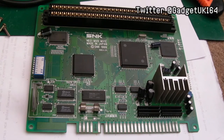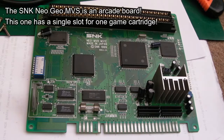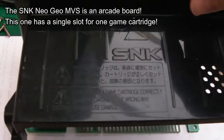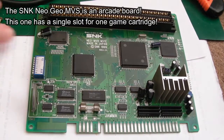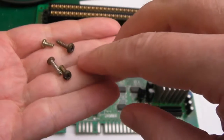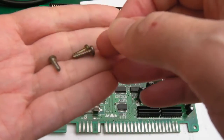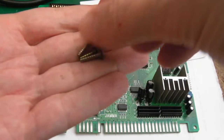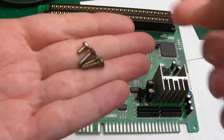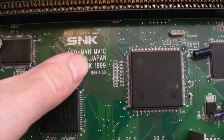Hi, it's Gadget UK here. This time we're back with a Neo Geo — nothing wrong with this, I don't think. We'll find out when we start to test it. You can see it's just arrived. I've pulled the top off here to have an inspection of the board. The first observation is the screws are a bit rusted — some of them are — and they're all different lengths.